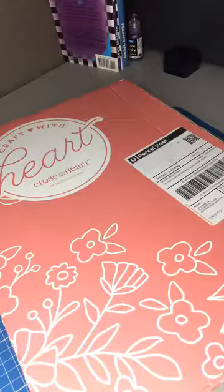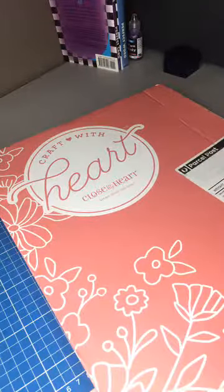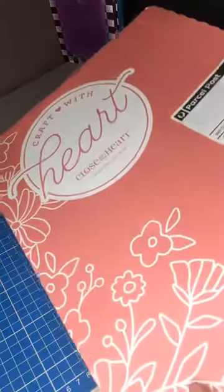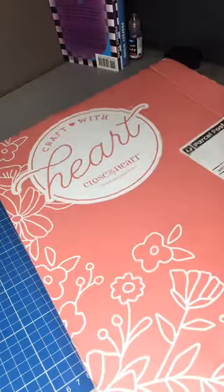Hi everyone, just bear with me while I make sure everything is set up properly. Today I'm going to do an unboxing of a subscription I received last month. I know it's a little late, but I recently joined Close to My Heart. I'll just open it up.